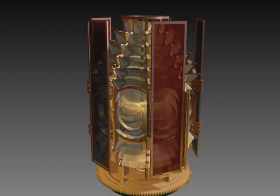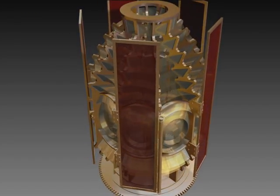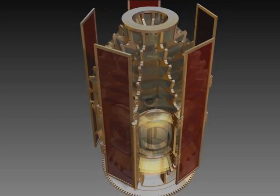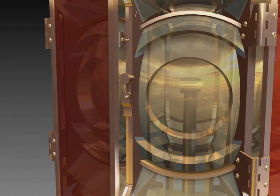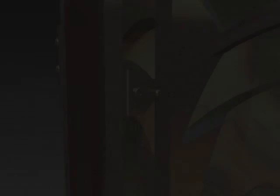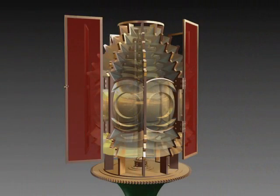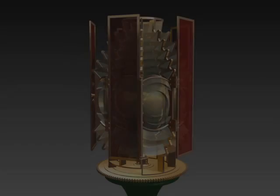This model represents the classic Fresnel lens that was exhibited at Harbor Beach Lighthouse in Michigan. The lens is designed to the finest detail, including door latches, hinges, and hardware. The model can also be used to check for fits and clearances. Ultimately, the model is used in the manufacturing process to accurately recreate the prisms and framework.